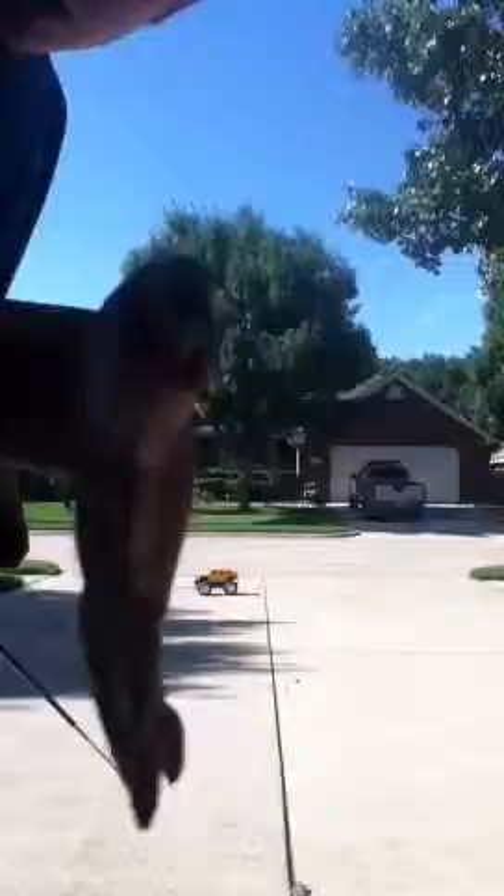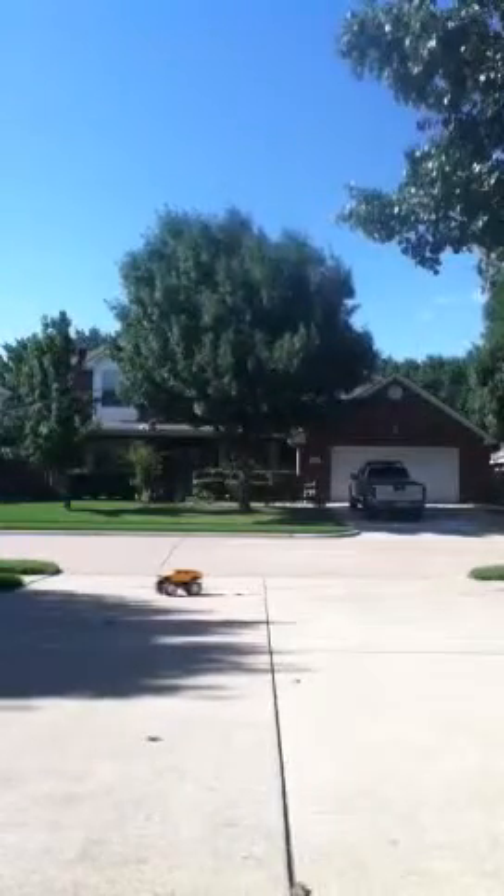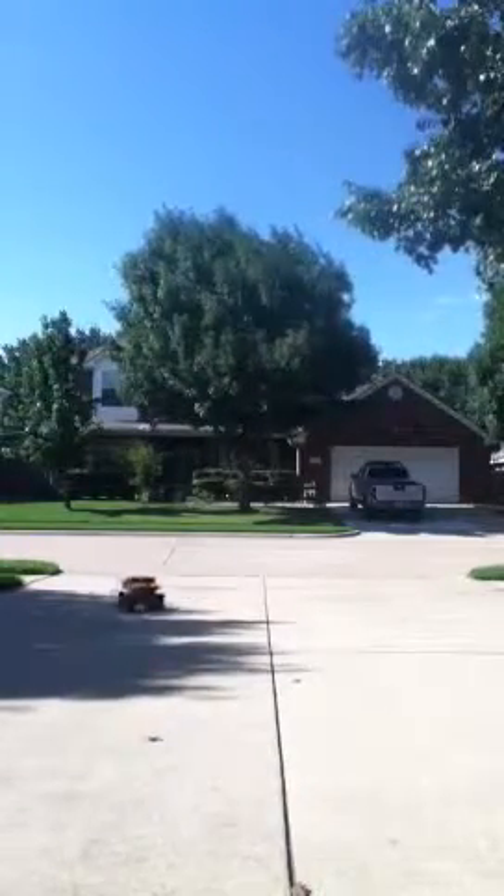Then I'll get a video of the Traxxas RCs. But yeah, that's the EasyTech RC Hummer.